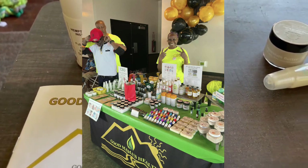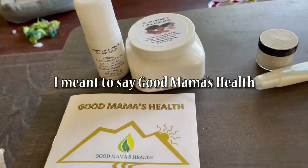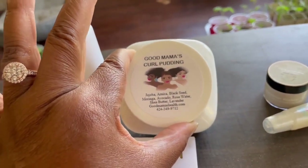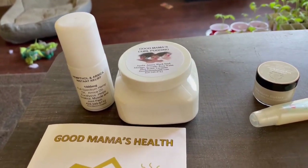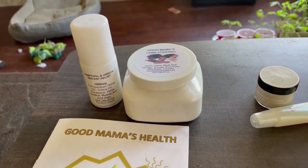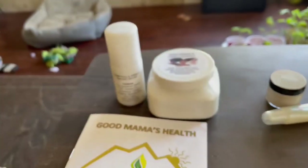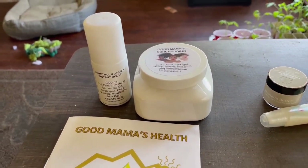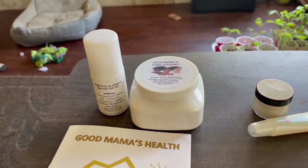Now we're here with Mama's Good Health — all of her things that she makes are all natural as well. I've got a funny story about this curl pudding. I bought this before from them at the farmer's market in Victorville for myself to use in my own hair. Ask me how many times I got to use it on myself — zero. My husband used it once and took it over, and next thing I knew it was gone. He said, 'Oh, that was some good stuff, Keisha, we've got to get some more.' And I was like, wait a minute, I bought that for me!